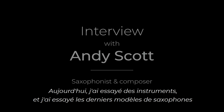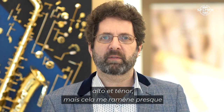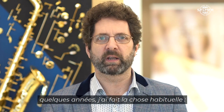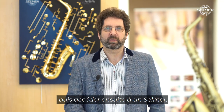Today I've been trying instruments — the latest models of alto and tenor saxophones — but it brings me back, makes me think about nearly 40 years ago when I'd been playing the saxophone a few years. I've done the usual thing: you start with a sort of student model instrument, but then you graduate to a Selmer.